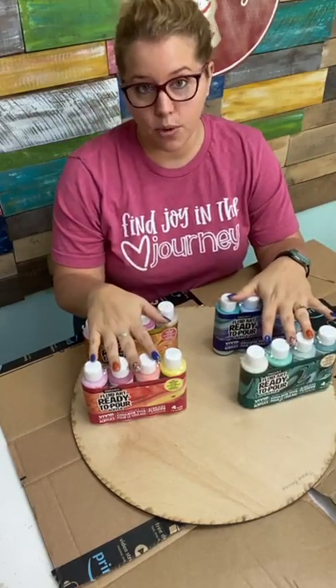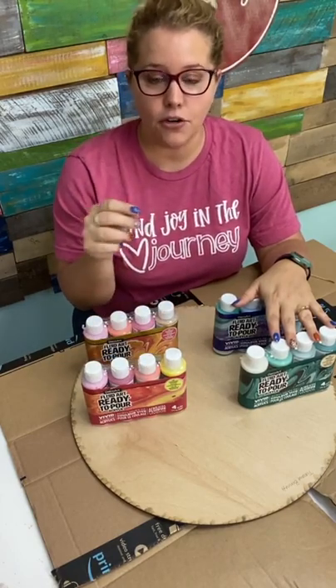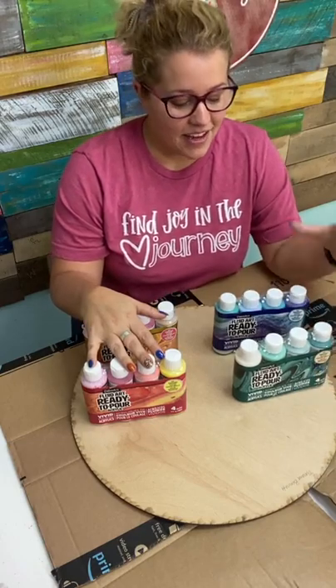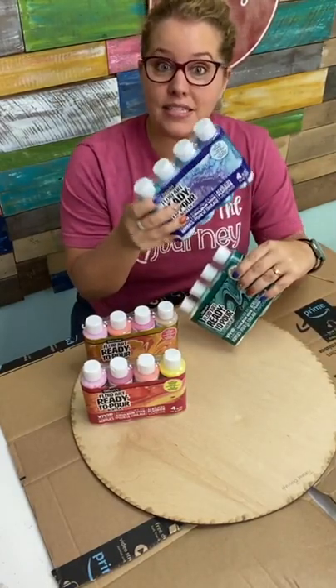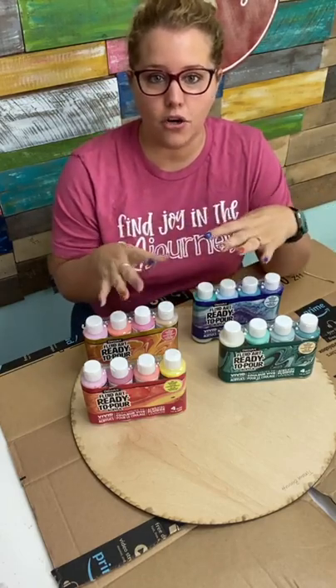If we do one of the warm color tones, I could do something sort of Thanksgiving or fall-ish — I could write 'thankful' or 'grateful' or something like that. And then if we do the cool colors, I'm thinking we might do something winterish, like something for Christmas or maybe a snowman on top of the paint pour. So we're only paint pouring the wooden round today, and then on another day we'll add a word or a 3D element.